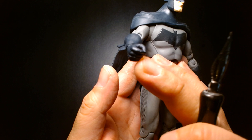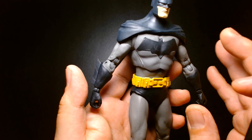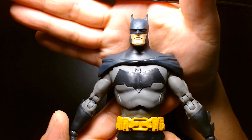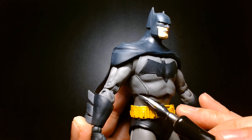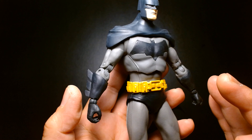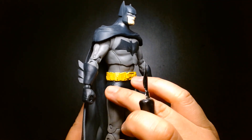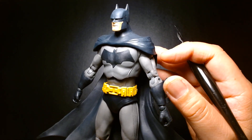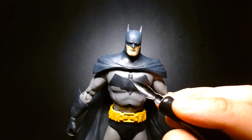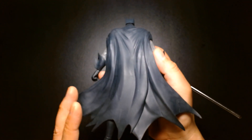One thing that bothers me is this figure can't make up its mind aesthetically. It feels like it doesn't know if it's supposed to be an animated/comic book figure or a realistic one. When you look at the head, it's very comic book, almost anime-like. But when you get to the body details on the side, it's a very realistic microtexture. There's almost a conflict in how the figure is presented. If you're going to go the full comic book route, they should have just lost the texture altogether and left it bare and smooth — because the realistic texture conflicts with the streamlined, comic-book-style face and lack of wrinkles on the cape.